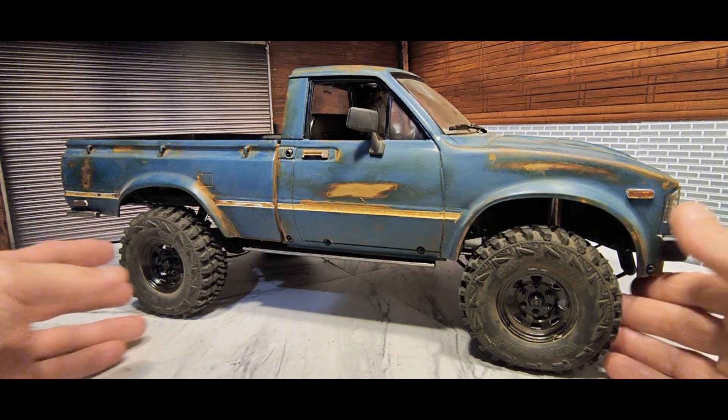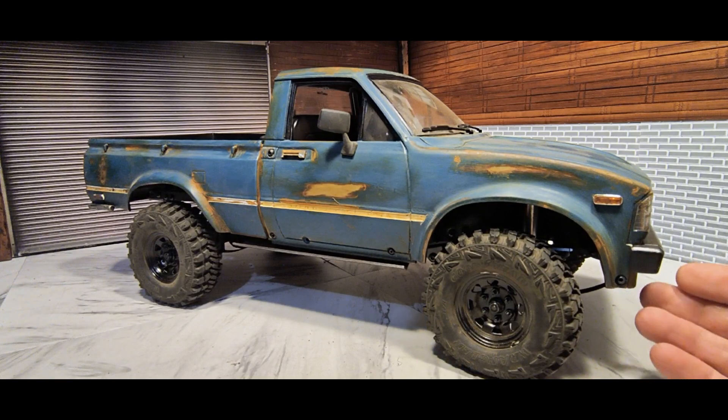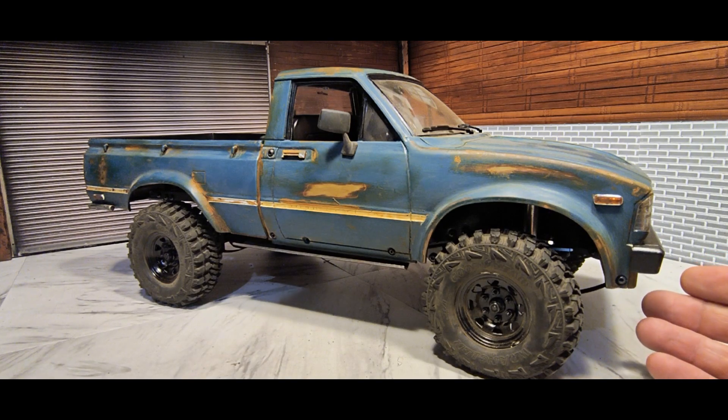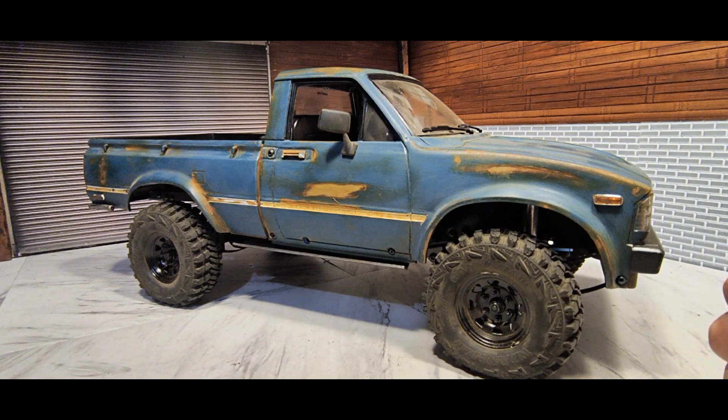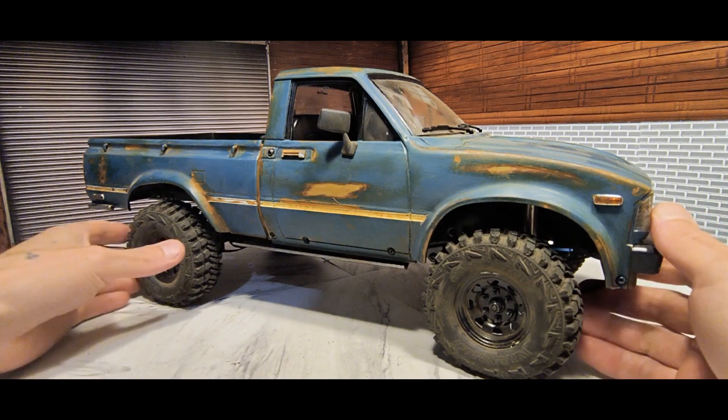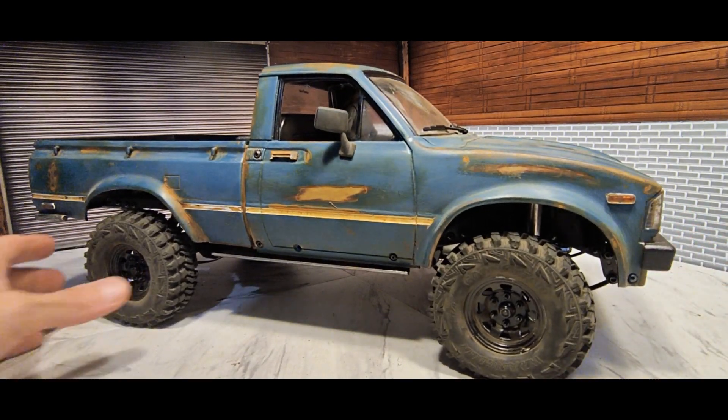This is kind of like a second attempt at weathering a hard body. Overall I think this one came out a lot better than my other weathered body, but like I said in my previous video on that rundown, that was my first attempt. But the other one is growing on me. This one — yeah, I really like how it came out. So I'll kind of show you guys what I've done to this one.